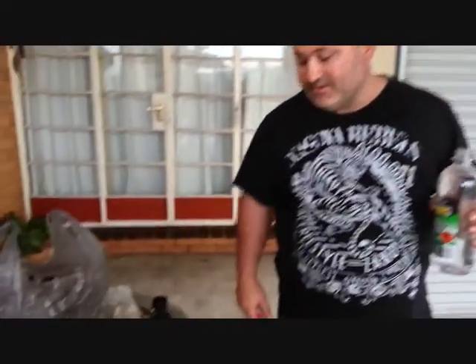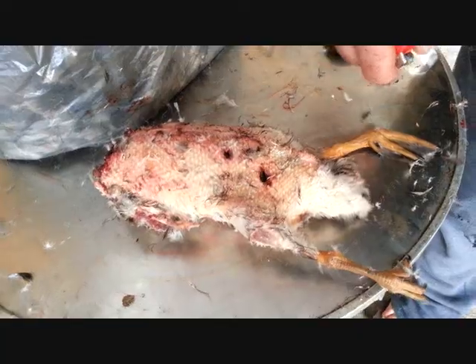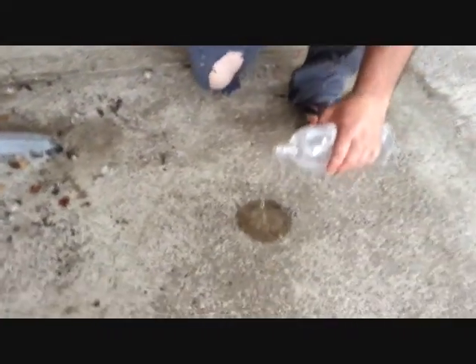As you can see, we've plucked the duck — it looks a little rough — taking the wings off and the head, and I'll pour a little bit of methylated spirits on the ground.